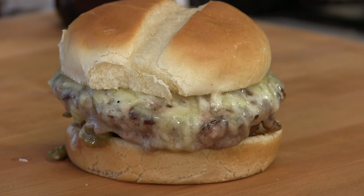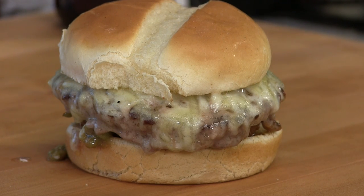Thank you for stopping by Ballistic BBQ. On this video I'm going to be cooking up kind of a New Mexico inspired green chili cheeseburger.